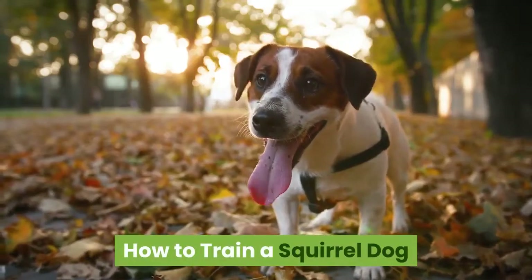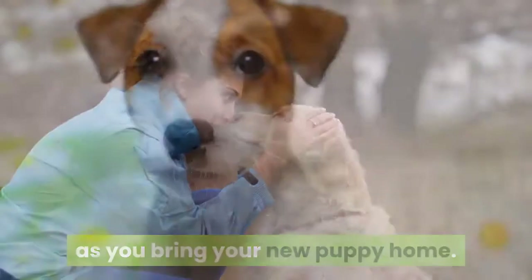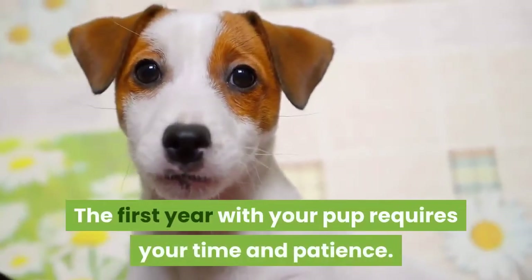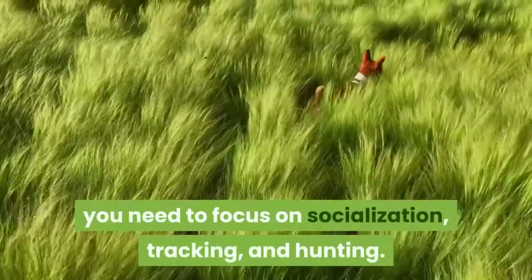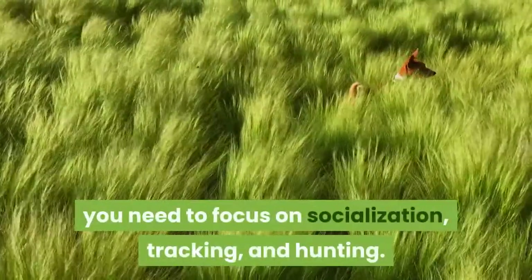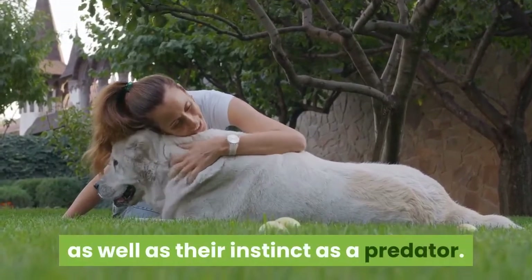How to Train a Squirrel Dog. Training a squirrel dog begins as soon as you bring your new puppy home. The first year with your pup requires your time and patience. During this time, you need to focus on socialization, tracking, and hunting. This means building your dog's bond with you, as well as their instinct as a predator.